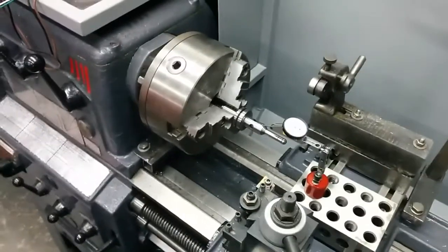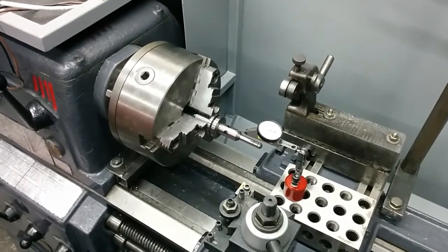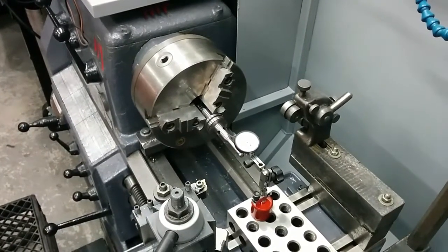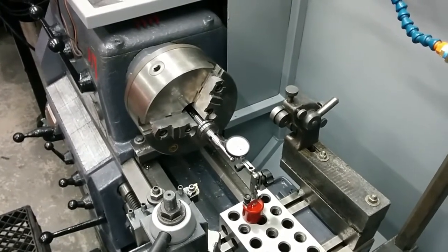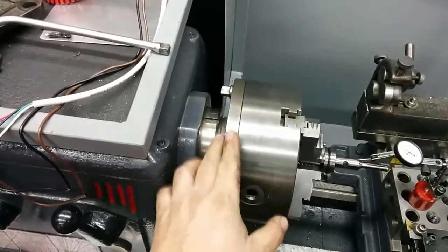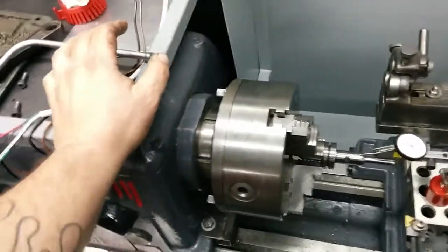I'd never had a Bison apart before — I've had plenty of Chinese and Atlas chucks apart. You can see why it's worth what it's worth: it's made very well, very precise, with close tolerance fits. It's a super nice chuck. It was also super filthy with chips packed into all kinds of nooks and crannies. Anyway, I cleaned it all up, threw just the back plate on the lathe, and checked the spindle — I got pretty much zero measurable runout on the spindle nose, which was really good.